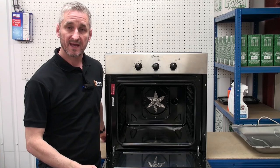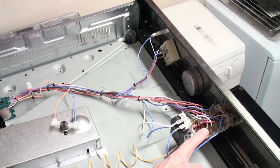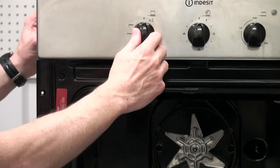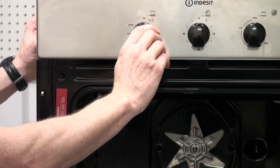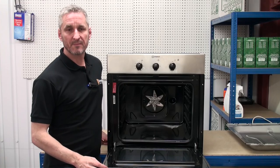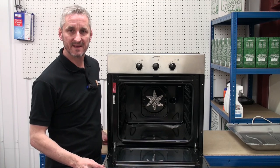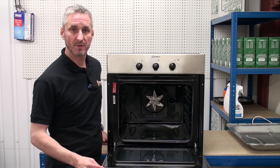The next component we're going to look at is the function switch. On this oven the function switch is combined with the thermostat — this switch enables the user to select which part of the oven they want to use. So if I wanted to use the grill, I need to select the grill on the function switch before I can turn the grill on. The main problems caused by a faulty function switch is that the oven may appear not to be working at all, or some of the functions may not be working.